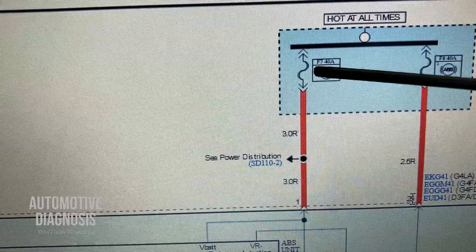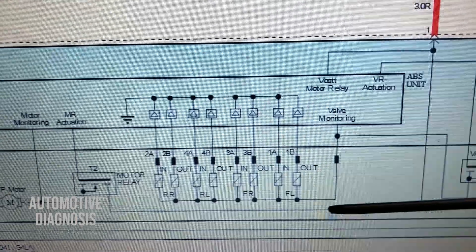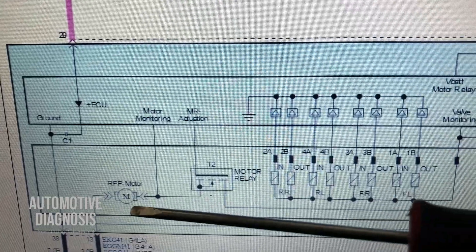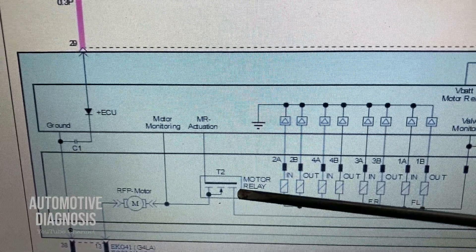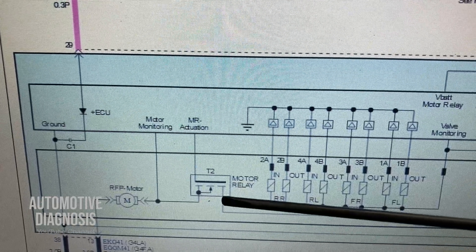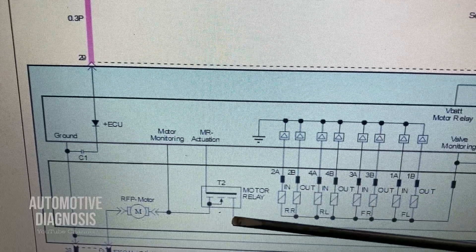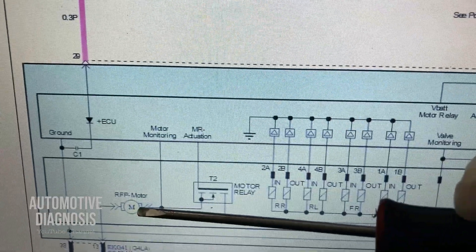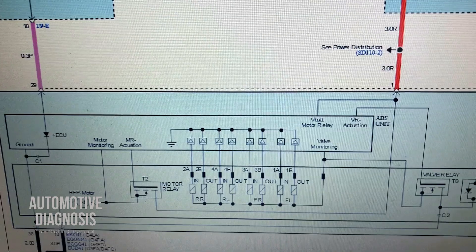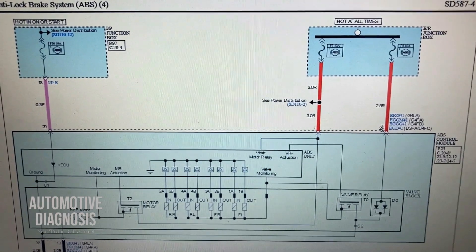The other high-amp fuse goes all the way to another power MOSFET which is for the ABS motor itself — the motor relay. This power supply gets to this point, and when ABS is working the ABS control module activates this power MOSFET, and power gets to the ABS motor. Of course it's going to need the ground as well to operate. So basically this is how ABS receives its power supply.